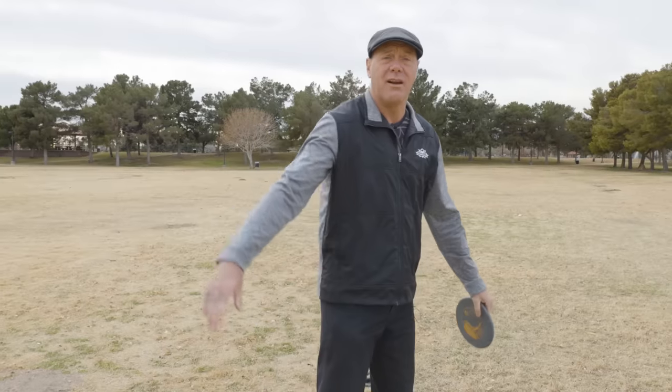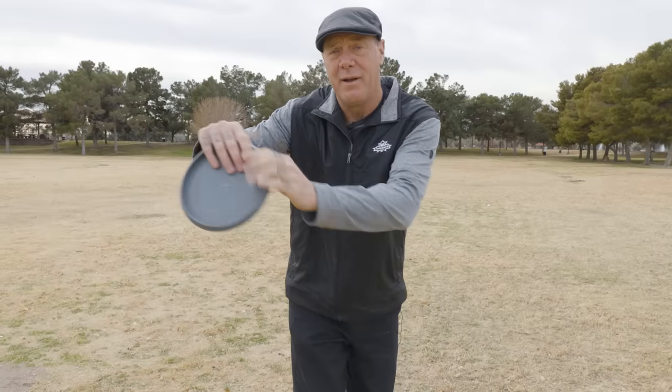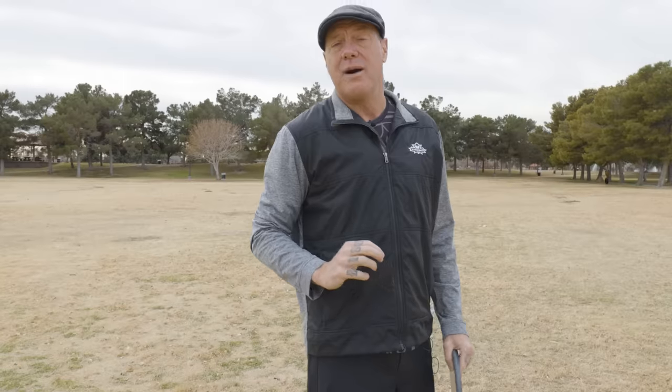Number one: you have to plant your foot before you start pulling the disc. Remember, you are effectively a whip when you throw, but the handle of the whip is not in your hand — the handle of the whip is in your foot. The whip goes up your leg, your torso is the middle of the whip, and your fingertips are the tip of the whip. When you crack a whip, the handle must go first and the tip must get there last. I made a whole longer video explaining the details — there's a link below, I suggest you check it out.